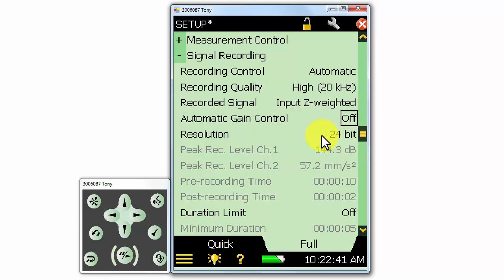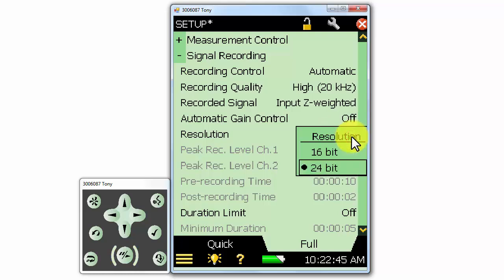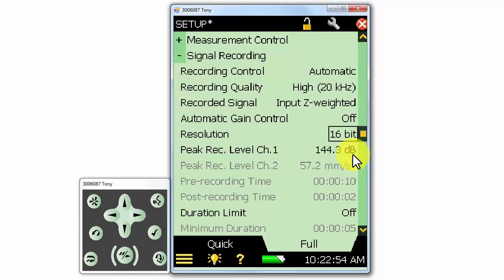On the latest generation of the 2250 and 2270, there are two options for bit resolution. We can record at either 24-bit or 16-bit, and if we select 16-bit, we have to select the peak level, because 16-bit cannot cover the whole dynamic range of the measurement. It's a good idea to always record at 24-bit — it'll take a little bit more space on our SD card, but we won't have to worry about setting the level, and we will always be in range with the microphone.